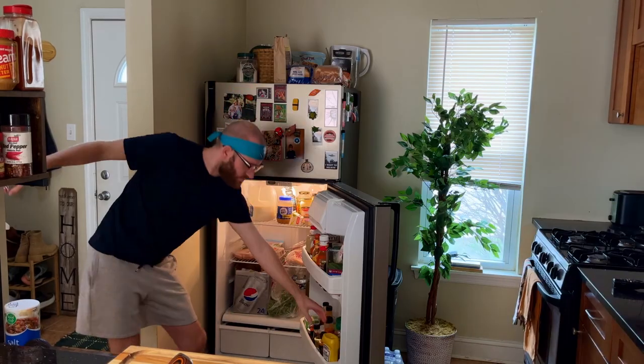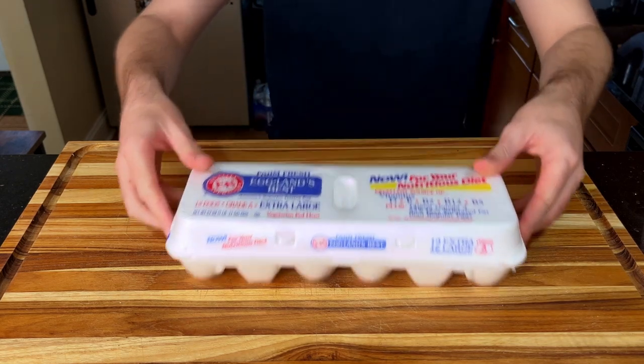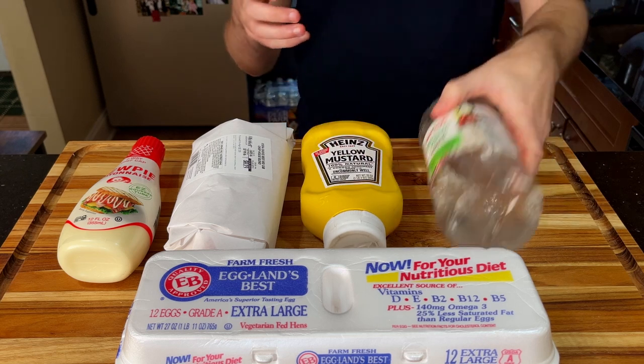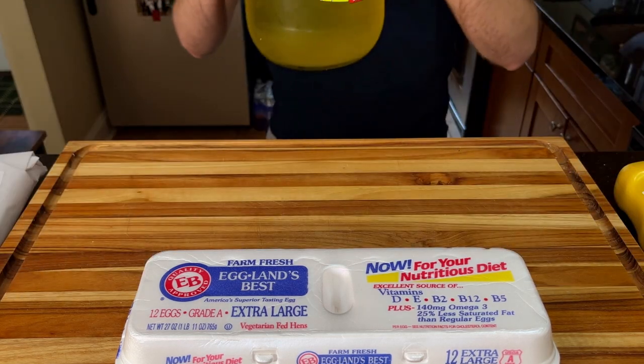Is there a more iconic holiday side dish than deviled eggs? They just hold a very special place in my heart. Ingredients today: we're rocking some eggs, mayonnaise, ground beef, mustard, white vinegar, some paprika, and to really show we aren't messing around, some pickle juice.